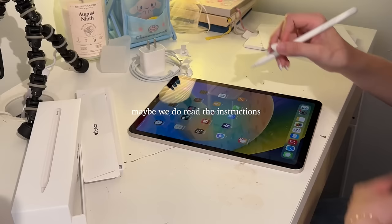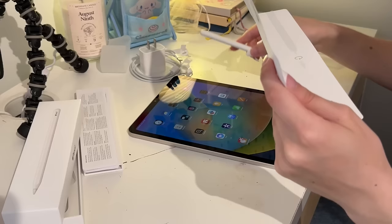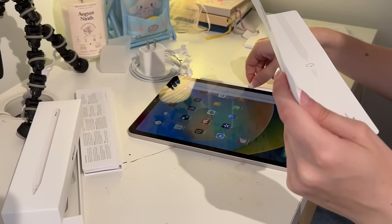Let's read the instructions on how to connect this. You can double tap on the pencil to change modes and it'll magnetically charge on the side of the iPad. That's really cool. I think I just ended up finding out how to connect it by accident. I'll show you guys more of the customization stuff once I figure out how to use this thing. It's been so long since I've used an iPad. I definitely want to get a case for this, so I might run out right now and get a case and screen protector.